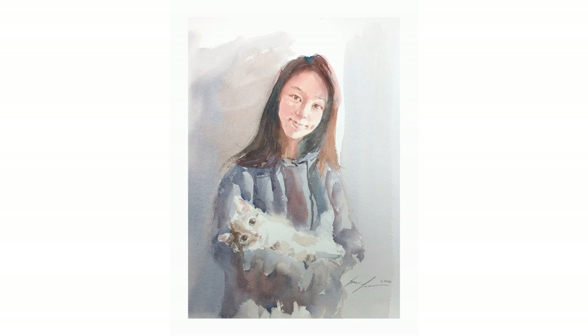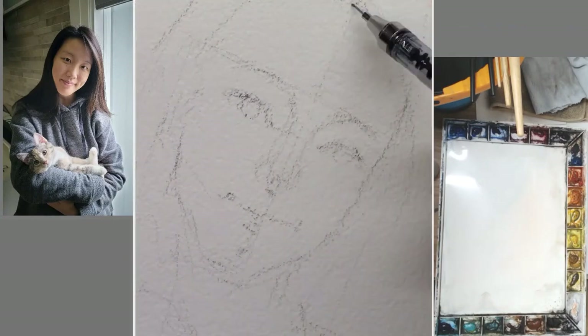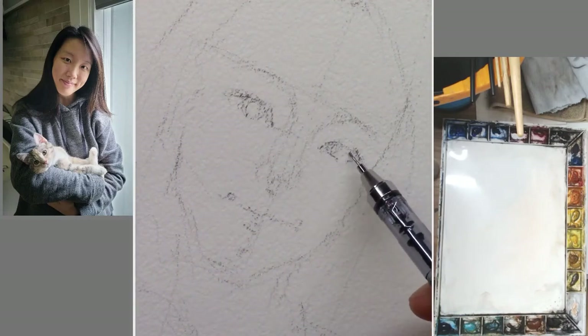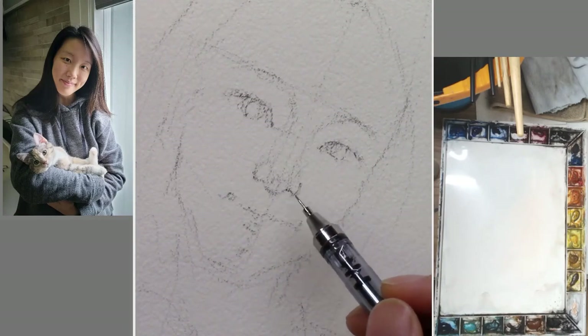Hi, this is Eric from Cafe Watercolor. Thank you for joining me in this very special Mother's Day. Today I want to share with you the process of this painting of my wife and her cat. And also at the end, I'm going to share a few thoughts about Mother's Day and my wife as a housewife and a full-time mom. Originally I sought to paint her with one of our kids, but I didn't find a suitable photo. I did find this photo of her holding one of our cats and I think that looks really cute, so I decided to paint this one instead.